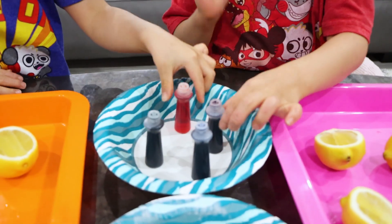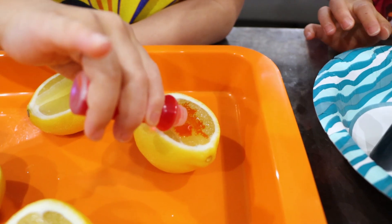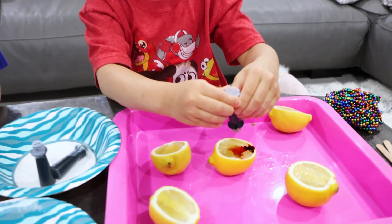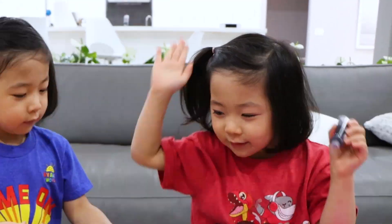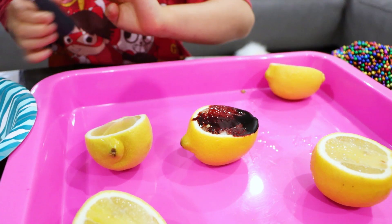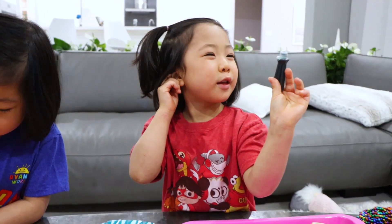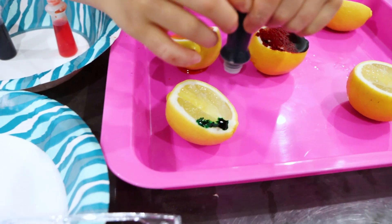First, what you're going to do is get some food coloring — any color you want — and put it on the lemon. You can add a little bit more. So it can be any color? Orange. I have to put it everywhere. There you go, Kate. That's black. No, it's red. So that's red for Emma. And then that is yellow. Whoa.